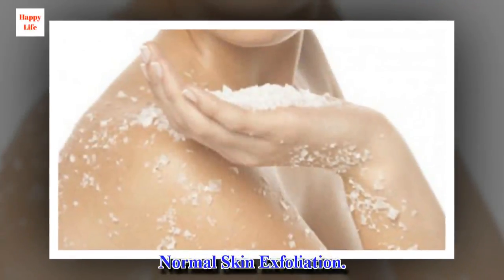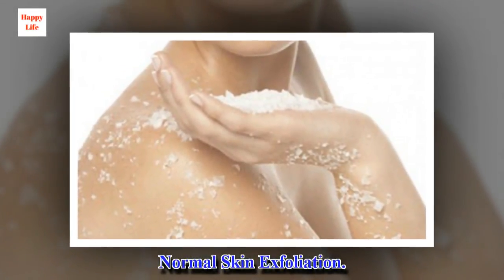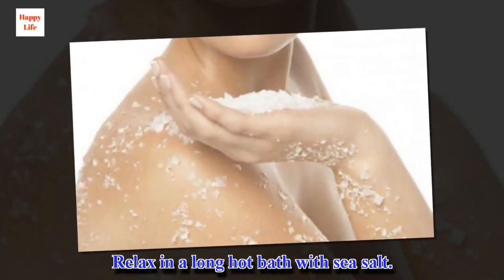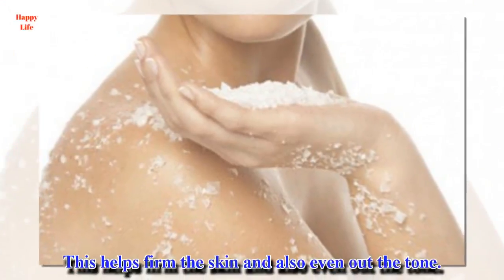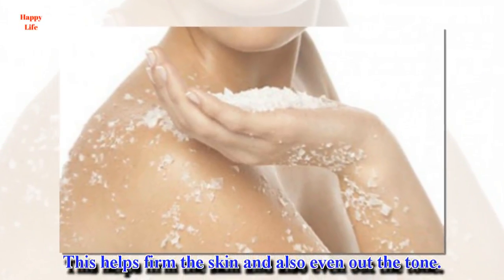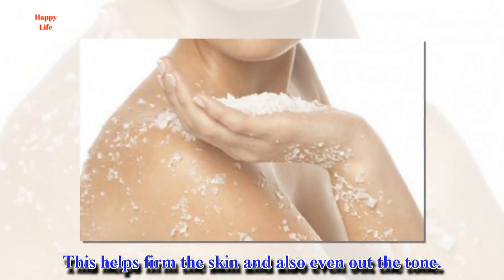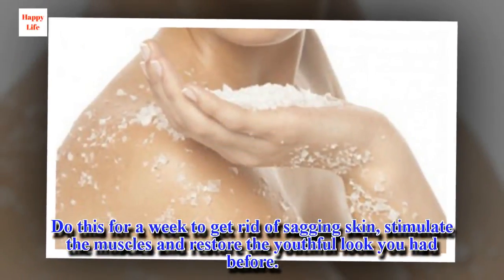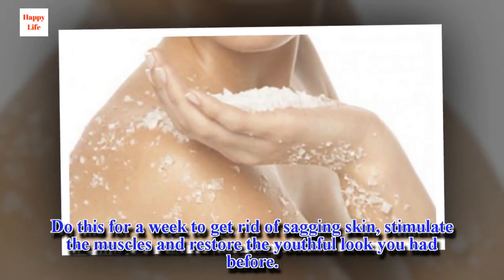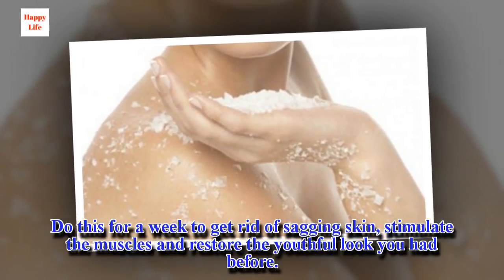Normal skin exfoliation. Relax in a long hot bath with sea salt. This helps firm the skin and also even out the tone. Do this for a week to get rid of sagging skin, stimulate the muscles and restore the youthful look you had before.